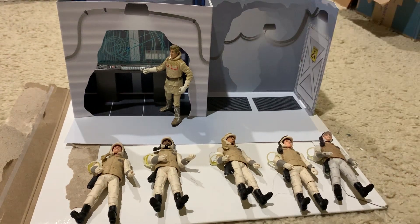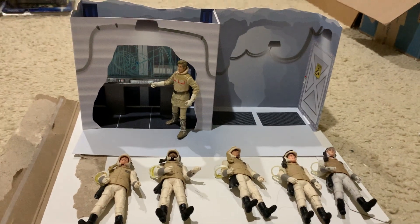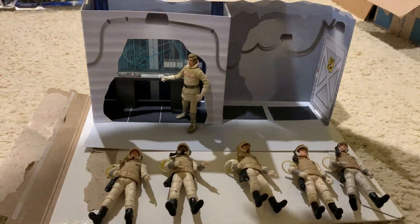They have it for 3.75 inch scale and 6 inch scale, so that's pretty cool. And because I would like to make an Echo-based diorama, I felt this was a great idea to get. What's cool about this is that everything is like to scale.